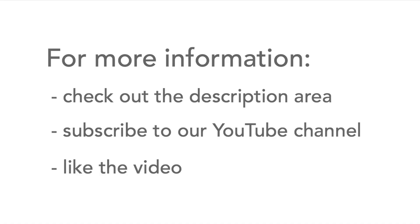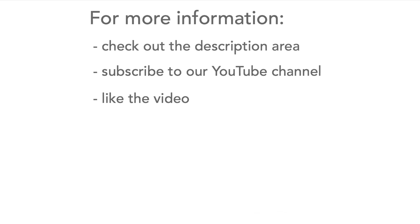These are the most common markings you'll see on electrolytic capacitors. For more information, head over to the description area and check out the links, and please don't forget to like the video and subscribe to our channel.